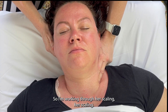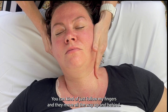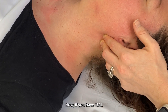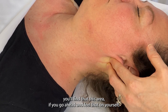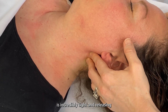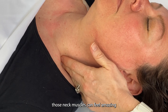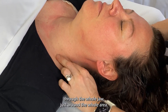I'm working through her scalenes — there's three of them. You can kind of just follow my fingers and they move all the way up and behind. Now if you have TMJ, you'll find that this area, if you go ahead and feel that on yourself, is incredibly tight. And releasing those neck muscles can feel amazing through the whole jaw, just around the whole area.